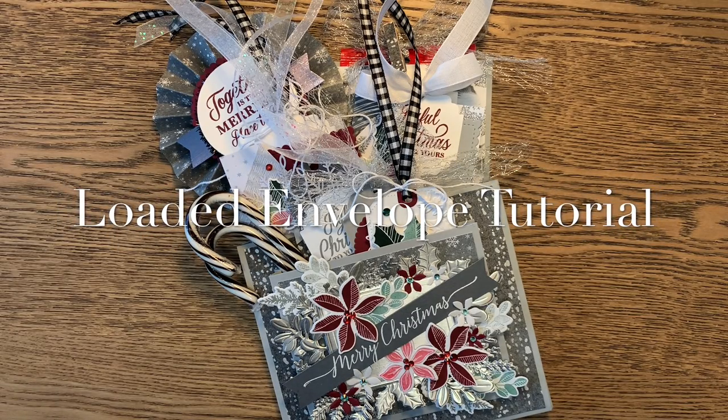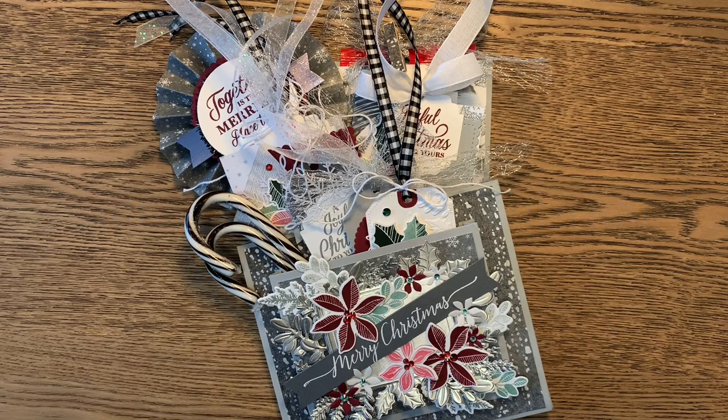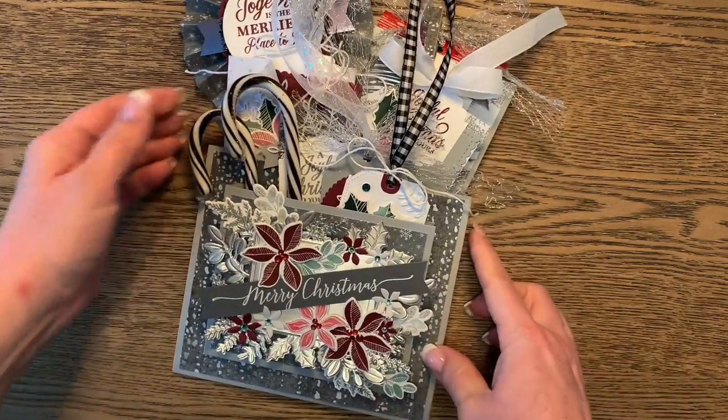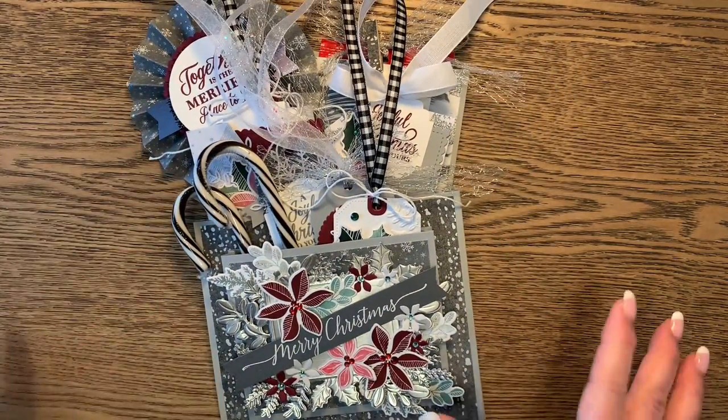Greetings, everybody. My name is Elizabeth Price and I have a blog called Seeing Ink Spots. You can find me on Instagram and Facebook at Seeing Ink Spots. Today, I want to share with you a loaded envelope that I've created to fill with all kinds of fun papercrafted goodies.